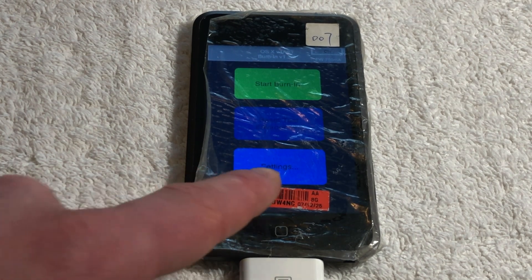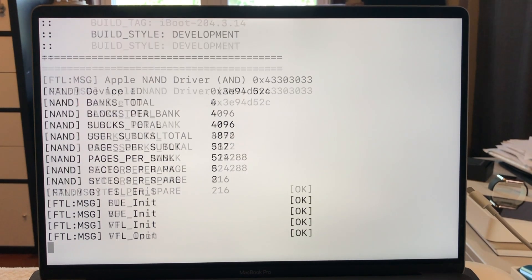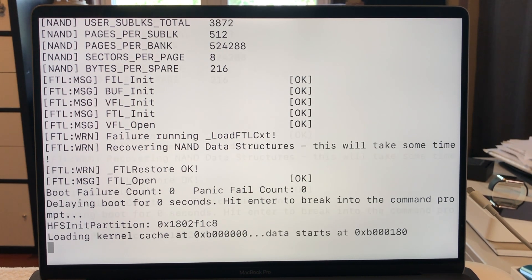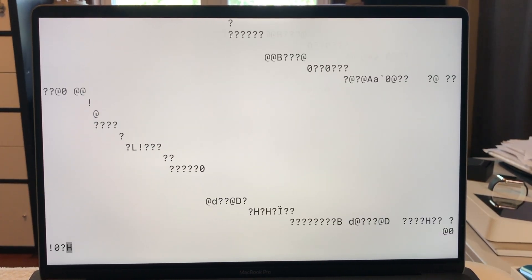Here's the boot sequence of this iPod when plugged into a serial connection. Unfortunately, because the battery is dead in this iPod, you'll see that it does a little funny glitch — yeah, I don't think it's supposed to do that.